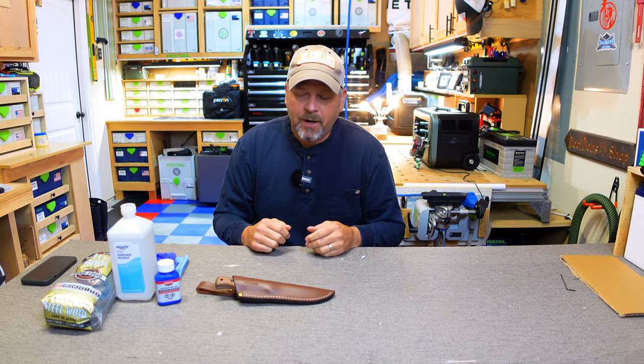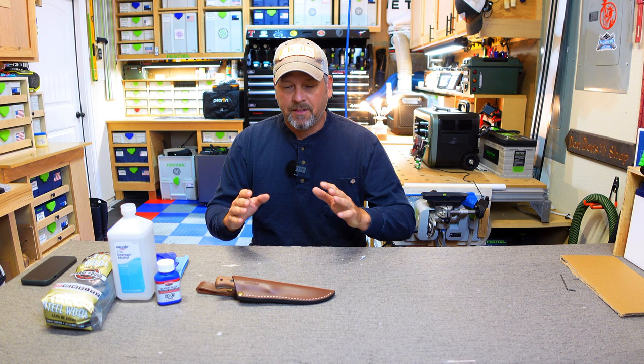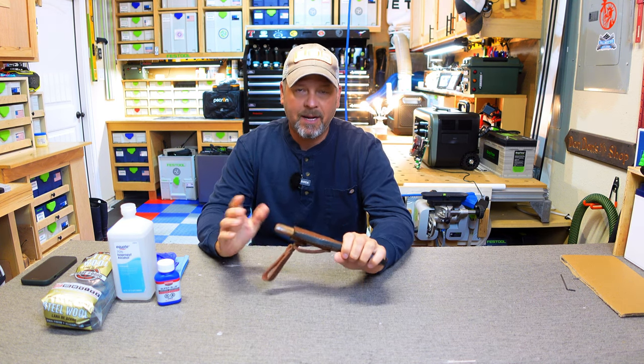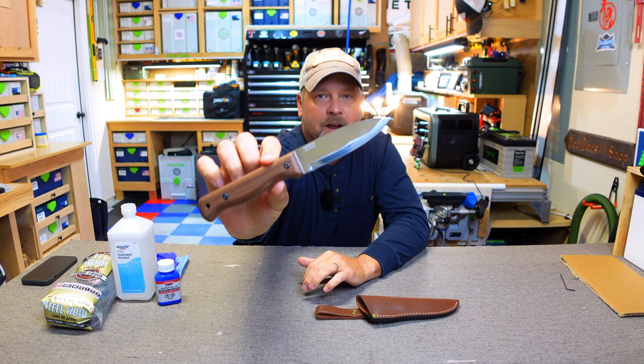Hey folks, welcome back to the channel. I'm Brian and today I'm going to bring you a very random video — not camping, not a product review, but I'm going to be bluing one of my knives. These are BPS knives, made in Ukraine, and these are the most fantastic, cheapest, full-tang knives that I have ever had.